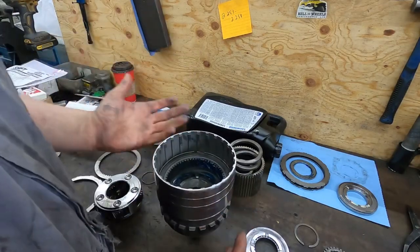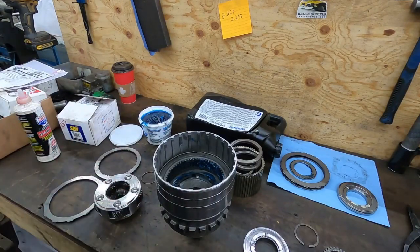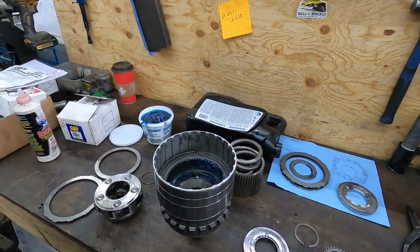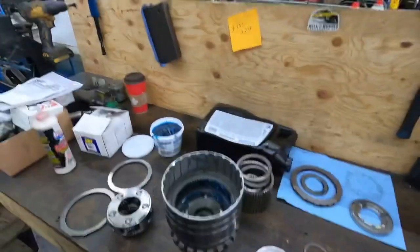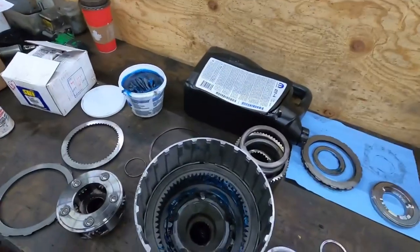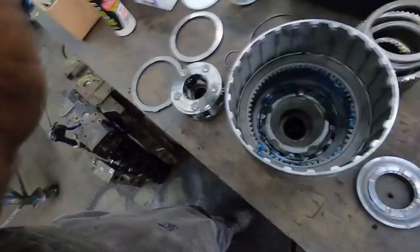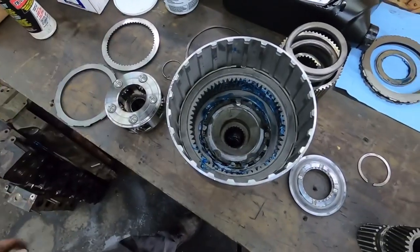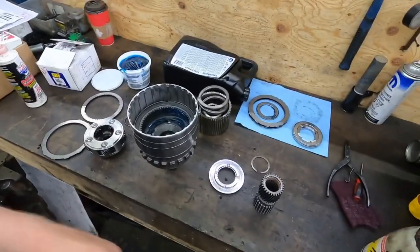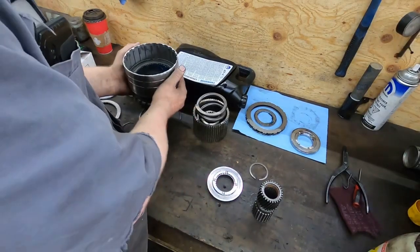If you had to change the bushings, that'll be another video. The input shaft I have for my transmission is brand new so it has the bushings in it already. If there's nothing wrong with the bushings I'm not going to change them — it's not a bearing. If it was a Torrington bearing or a roller bearing I would personally change it, but it just depends on how much money you have to spend.